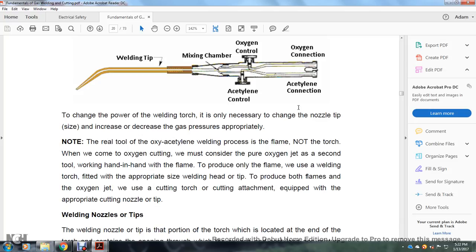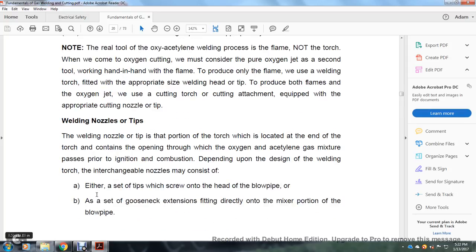To change the power of the welding torch it is not necessary to change the nozzle tip size — instead, increase or decrease the gas pressure properly. With oxy-acetylene welding, the important factor is the flame, not the torch. When cutting with oxygen, more consideration must be given to the cutting oxygen. The hand flame is used to produce the preheat flame when using a welding torch fitted with the appropriate welding tip or heating tip. To produce both the flame and the oxygen jet used in cutting, a cutting attachment equipped with the appropriate cutting nozzle is used.